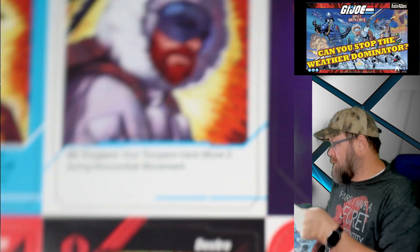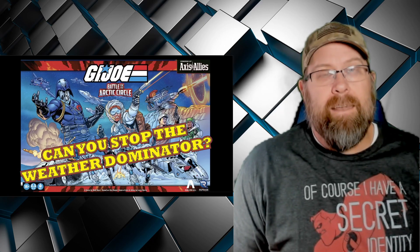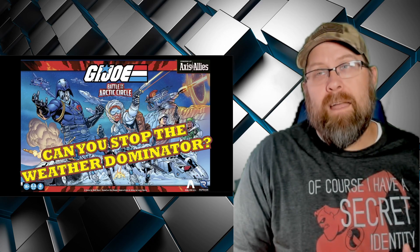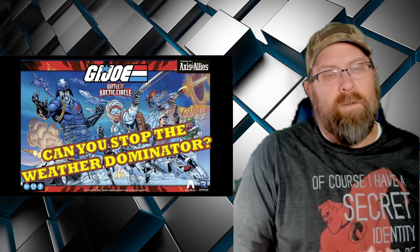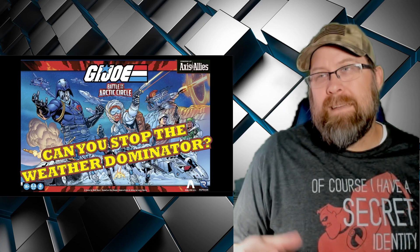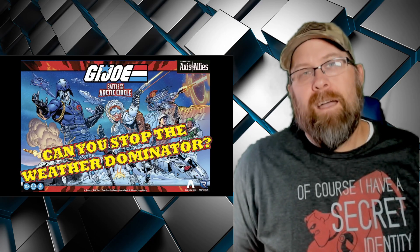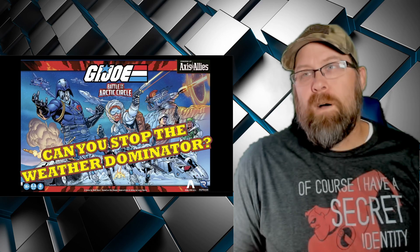So that is G.I. Joe Battle for the Arctic Circle. The hard part right now is going to be finding people to play with — a friend of mine, I texted him a picture of the box and he said 'I get to play Snow Job!' He lives in Colorado, so that's going to make it a little more difficult. But regardless, I'm pretty excited for it. I think this is going to be fun, at least being able to play out some of those giant G.I. Joe battles that you always imagined but never had enough figures or living room space to do.